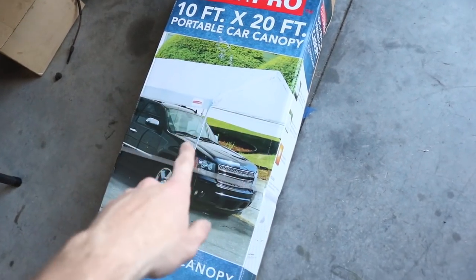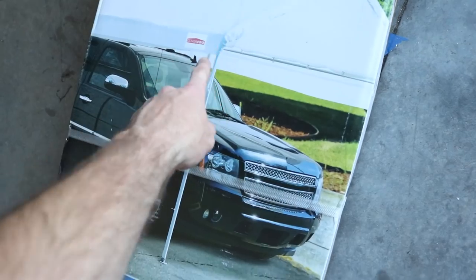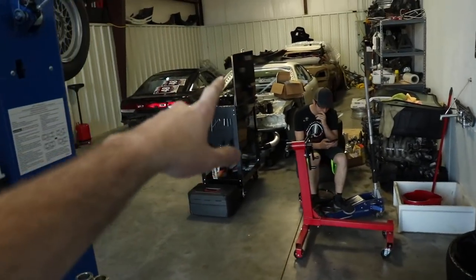My plan is to put this up in the shop — this is a 10 by 20 foot car cover canopy. It's just like a top and I'll be able to drape plastic down on the sides where I need it. We'll probably put it behind the lift in the back and move some cars out and put the E36 back there. This is definitely going to be a multi-day process. I've never painted a car before and I have no clue what I'm doing — it's going to be a learning process for sure. The plan for the day: get the car down, get the tent up, and start prepping the engine bay.